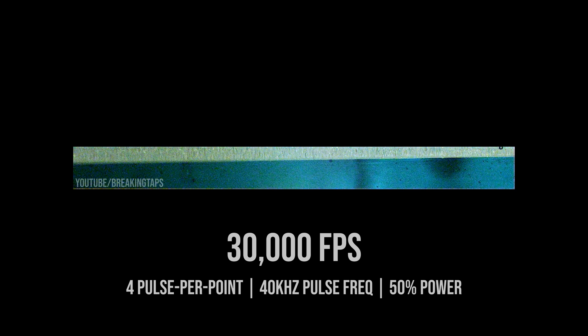This footage was captured at 30,000 frames per second. You can see the glass at the top of the frame and the bluish liquid is the copper sulfate. The laser is configured to do four pulses per point, pulsing at 40,000 times per second — pulses are spaced about 25 microseconds apart. At 30,000 fps each frame is 33 microseconds apart, so we're not seeing every pulse. The flashes of light you're seeing are not the laser pulses — they're between 10 and 20 frames apart, meaning those are small plasma bubbles forming inside the liquid.